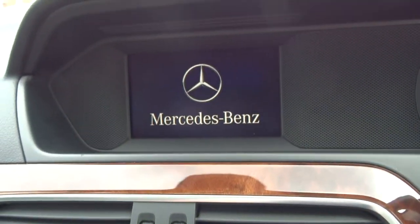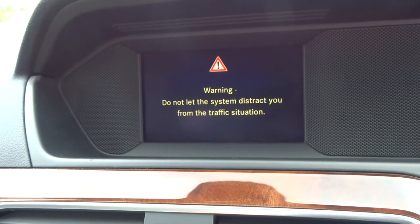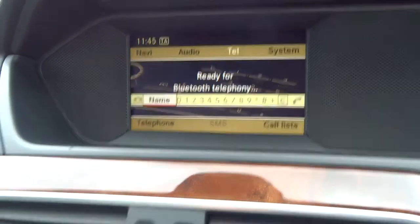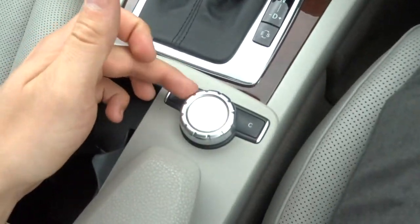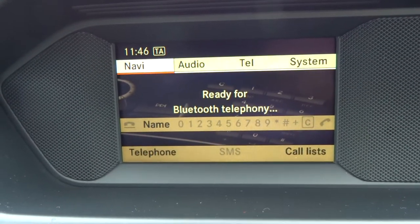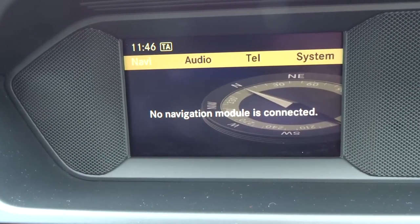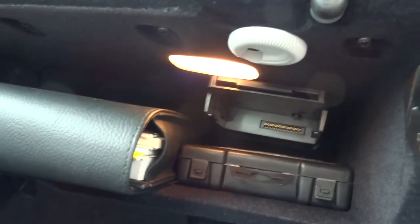Within the media interface itself, you've got various options all controlled by this system here. You've got your Bluetooth phone. You've got the sat nav there, but you just need to connect the module in — that can be connected just in the glove box there.